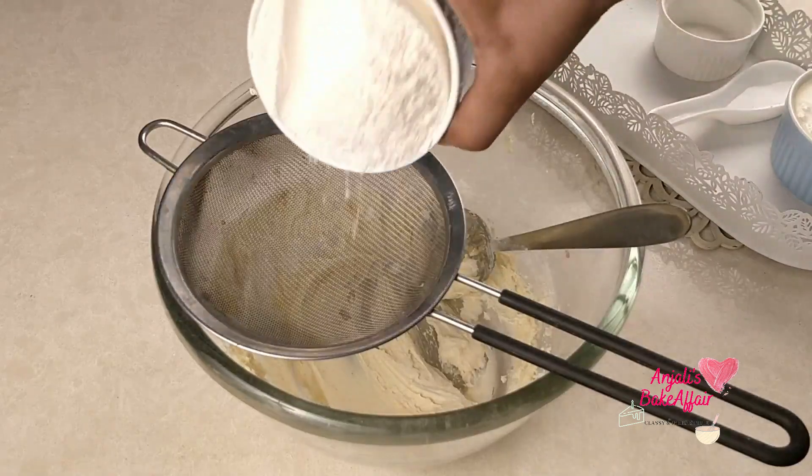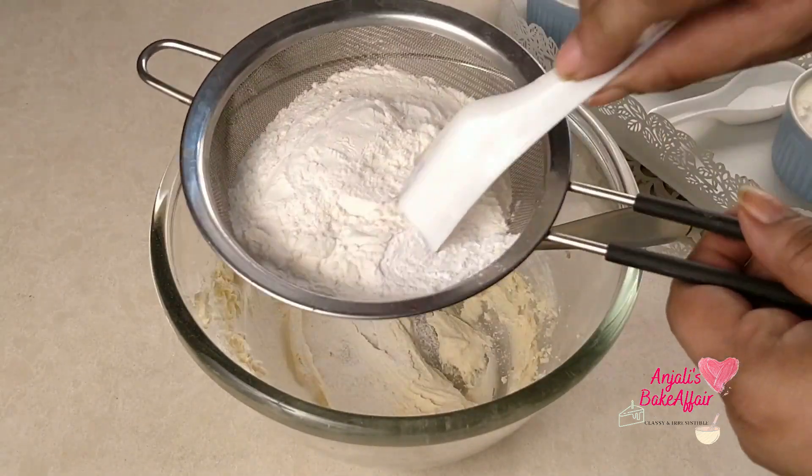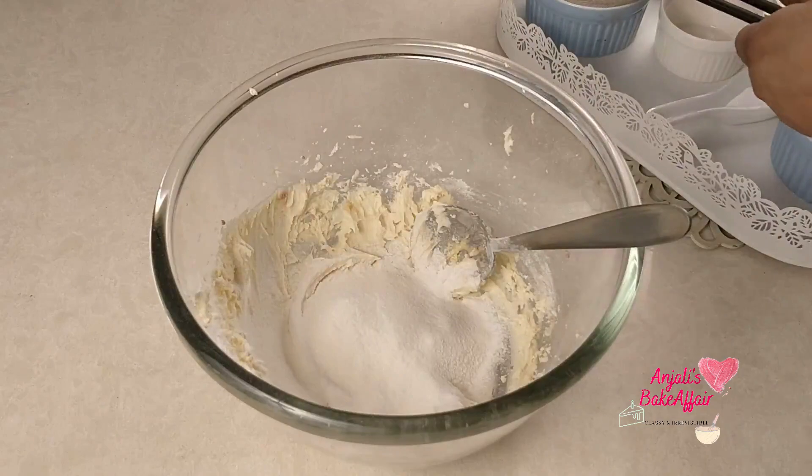Now you need to sift in the flour and the baking powder into your butter and sugar mixture. Sift a little at a time and then bring it together with a spoon.